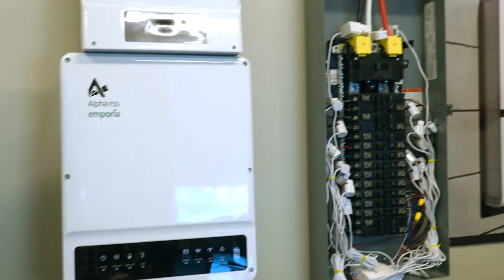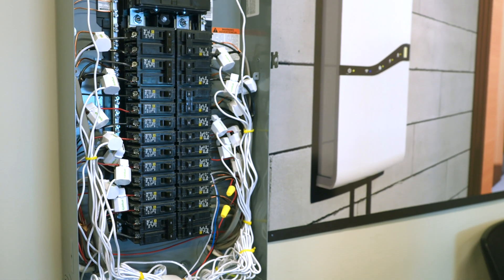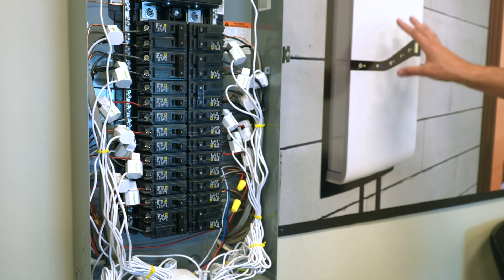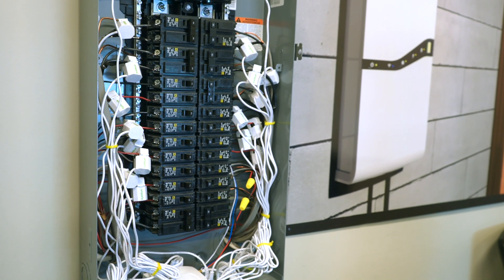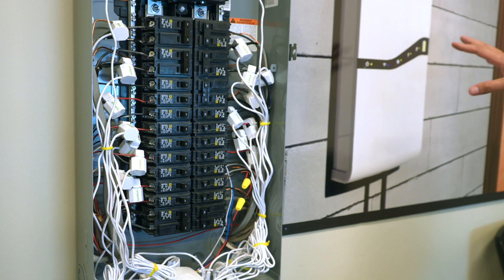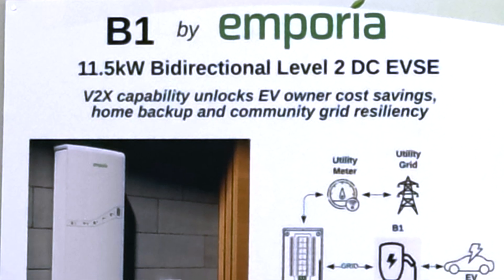This is our bi-directional charger that we're working on now. This is the design rendering. Ford has a closed communication system, so we are designing around ISO 15118-20, which is an open communication standard.